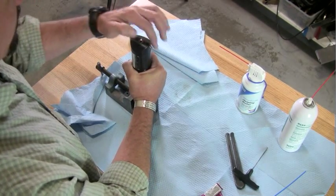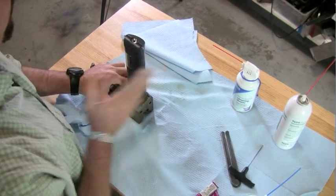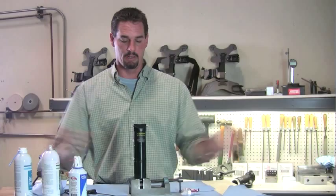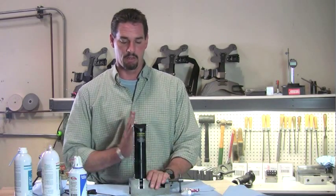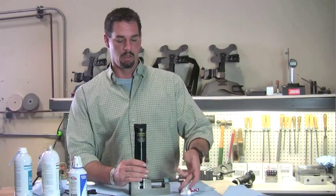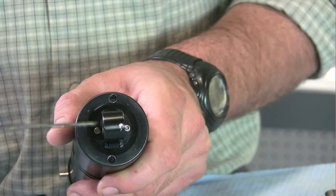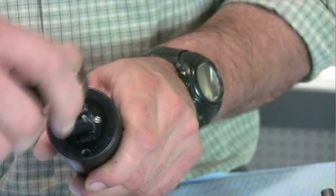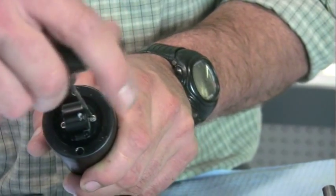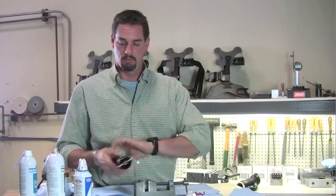Rotate the canister until these two pins are horizontal to you. Once that's done, the pins are straight out horizontally and the scale is looking directly at you. Remove it from the vise, take your 3/32nd wrench, access these two screws, and tighten them up — don't over-tighten. And you are done.